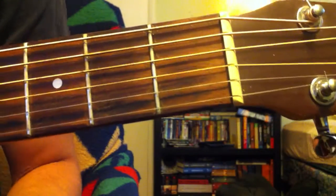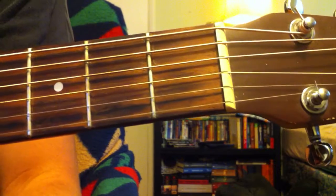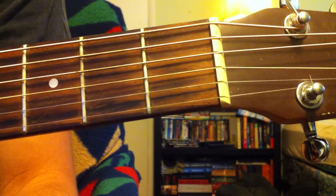Hey guys, Tim J here. Today I'm going to be teaching how to play a song called Faith by George Michael. The song has three basic parts — there are two variations on the verse and then there's a breakdown that he does.